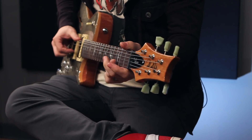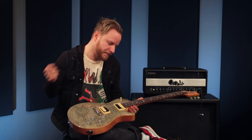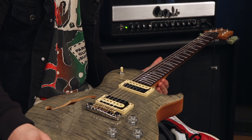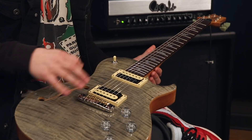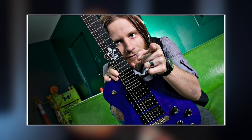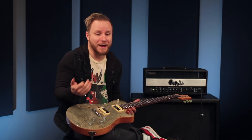Building this guitar was such a different experience than building the first signature model, because with the first one I think I was just so excited to have a signature guitar at all. I always loved single cut style, I always loved Ace Frehley and Peter Frampton — not even necessarily playing, but the aesthetic of the third humbucker. So when I did the third humbucker, that was about me, and it wasn't about anyone else.